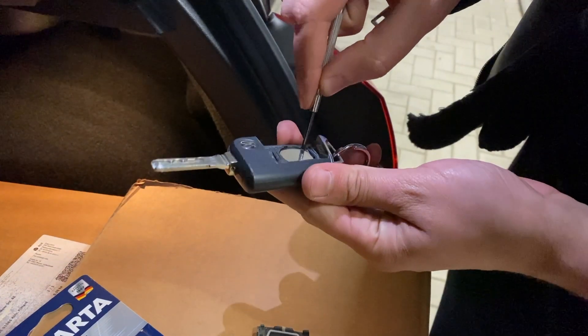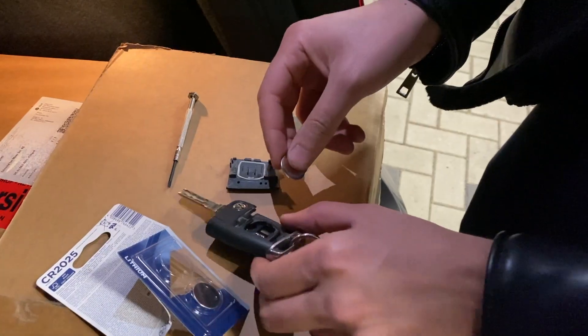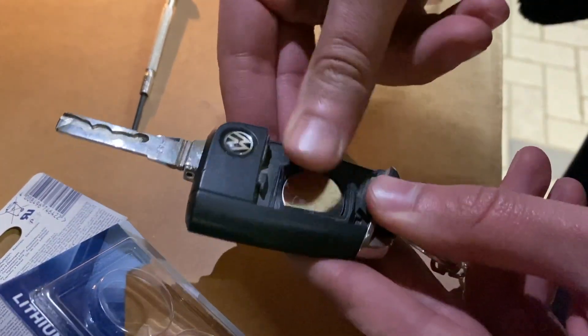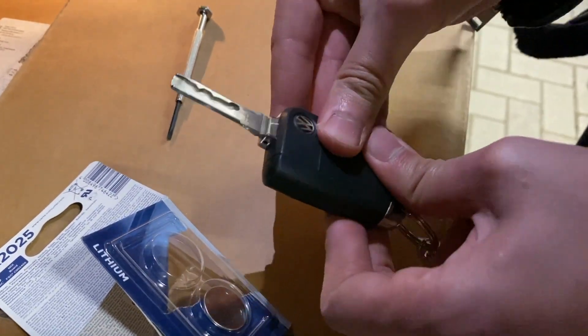Then remove the old battery using a small screwdriver, unbox the new battery, and install it like so. The one more thing to do is closing the key fob.